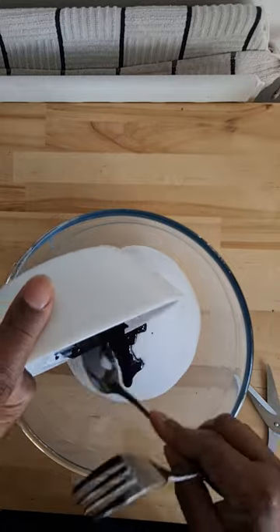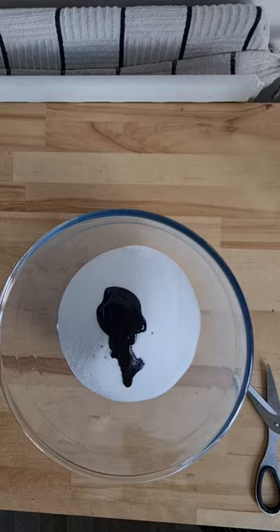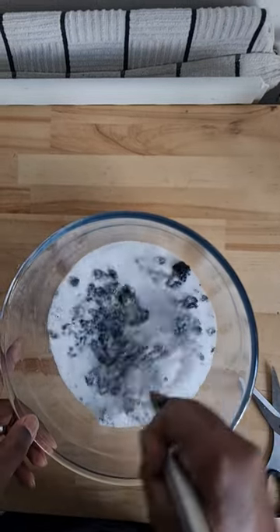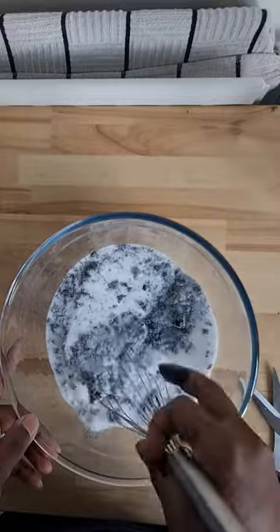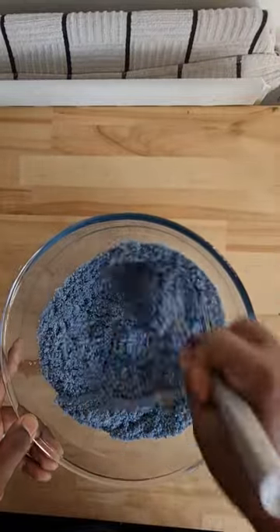The second reason why I chose to use black salt — or colour white salt black — is because it stands out better in the video. When you're cooking and just using white salt against a white background, the camera doesn't pick it up quite as well.